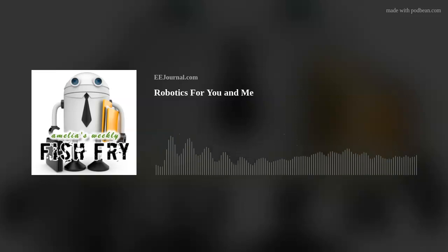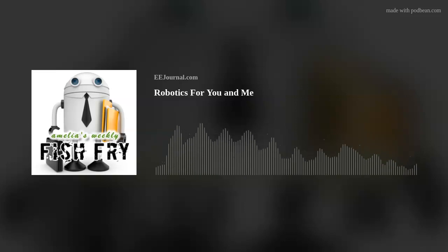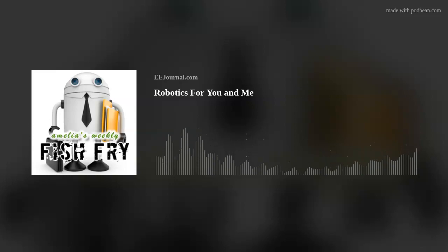Thank you so much for joining me, Sagar. It's always a pleasure speaking with you. Likewise, Amelia — thanks so much for having me. Do you think there are more musicians and guitar players, especially, in the world of engineering than in other fields? I'm kind of thinking yes, but let me know what you think in the box below the player on this week's Fish Fry page on eejournal.com or on our eejournal Facebook page. And if you want to check out that interview with Eddie Van Halen that Sagar mentioned, I've included a link below the player on this week's Fish Fry page as well.